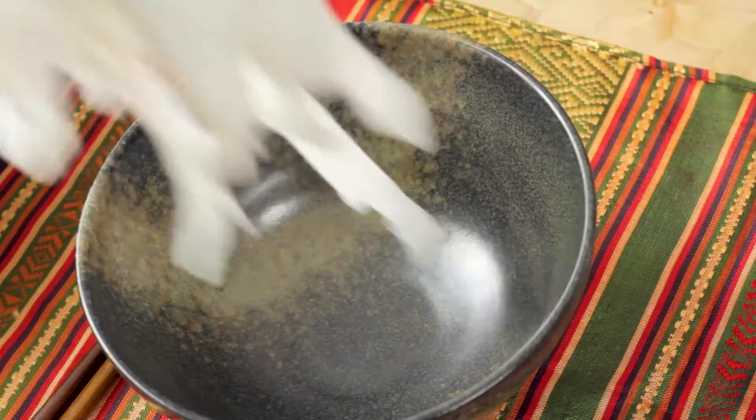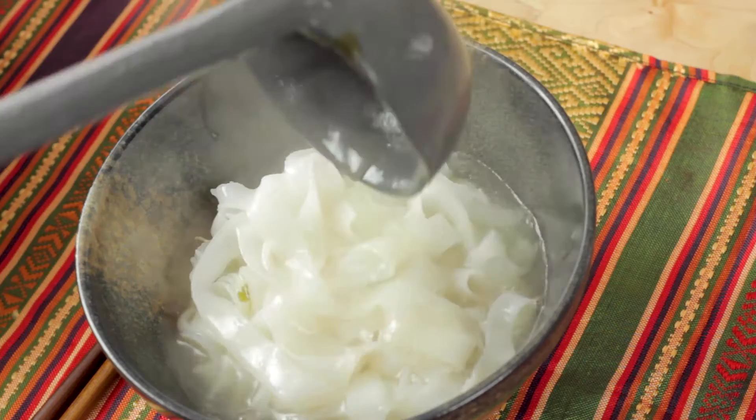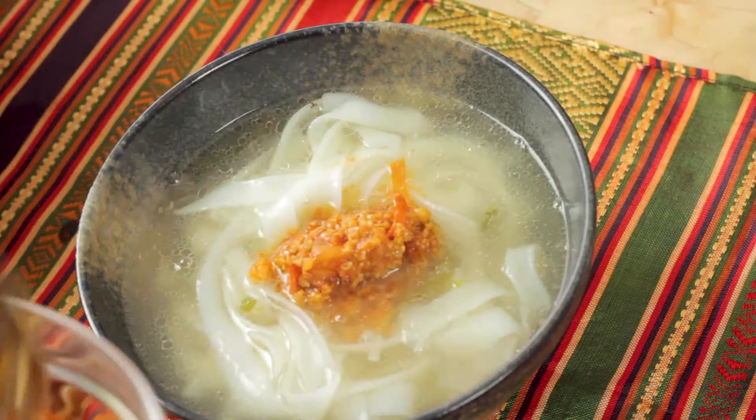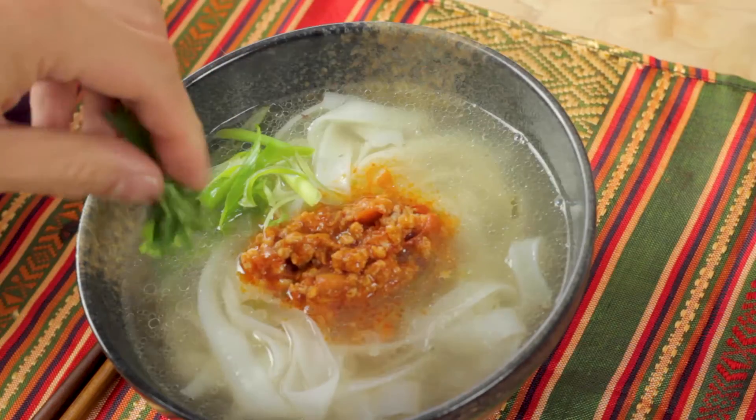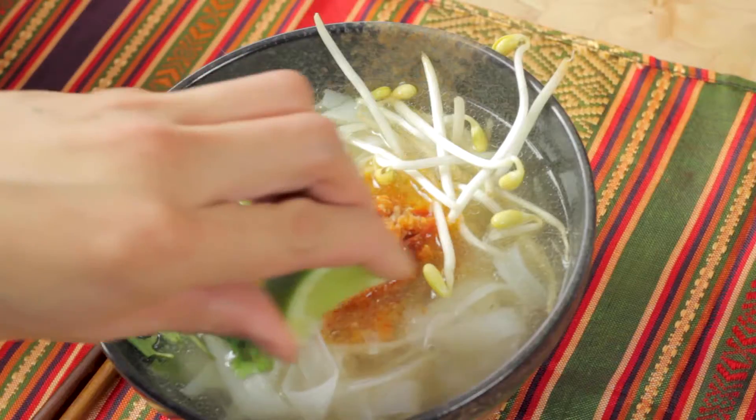Now let's put all the ingredients together and we should have a noodle dish by the end of this. Grab your noodles and put them right into the bowl. Ladle a good amount of that hot broth in and that'll help finish the cooking process. Then grab your pork sauce and put a good amount right on top. Garnish with cilantro, green onions, a little side of some fresh peppers, and feel free to add a splash of fish sauce.